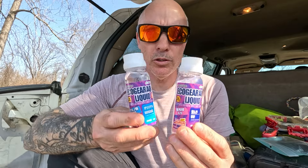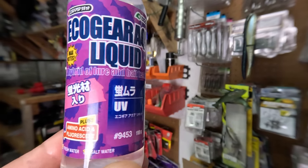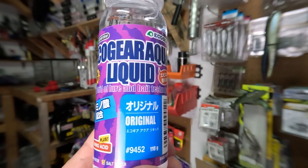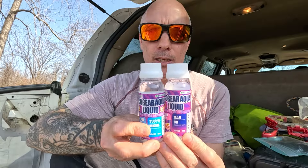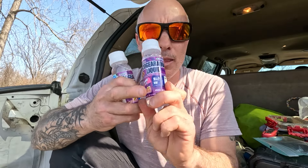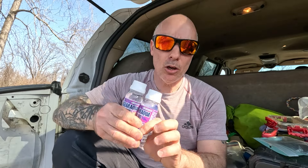This is two different versions of Echo Gear — the original and the UV. Years ago when I started using this, I didn't know which one to use, so I just started combining them, and it works.